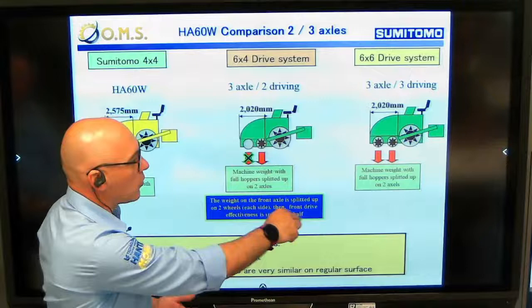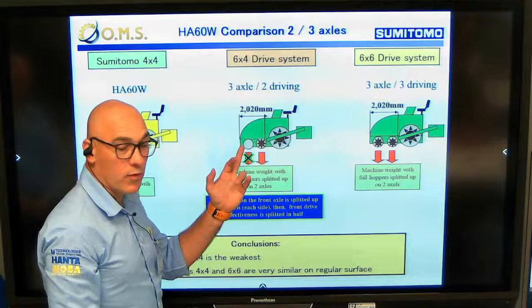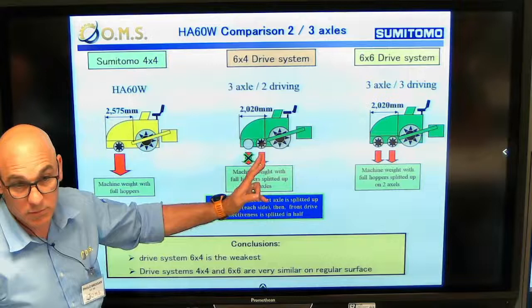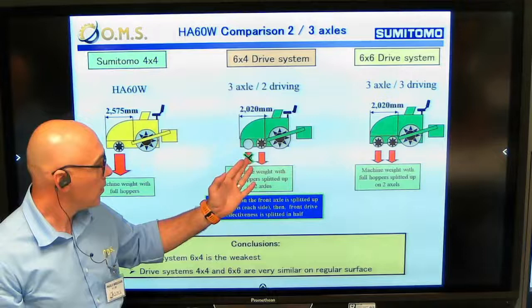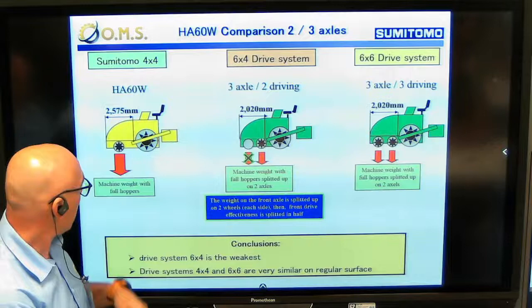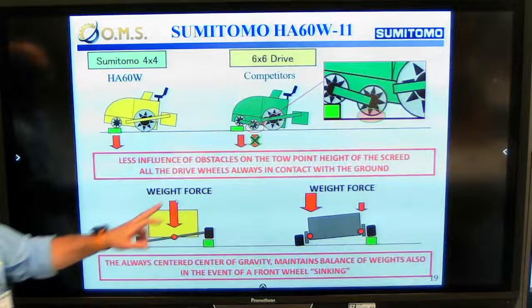On the other competitors, they have three axles - it can be four-wheel drive or six-wheel drive. The four-wheel drive has one front wheel without traction, and the weight of the hopper that goes on this wheel is totally ineffective. So we can use only 50 percent of the traction on that driven wheel, and this is completely useless. This system still comes back to the same effective drive level as our system.